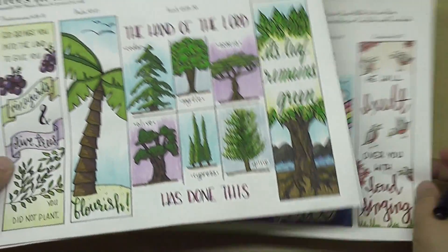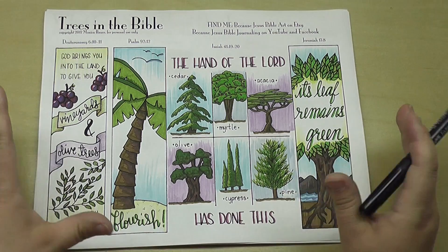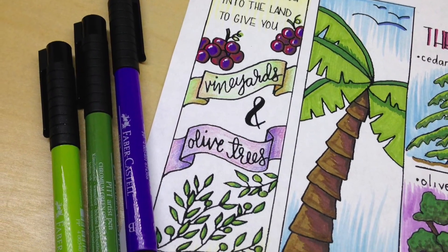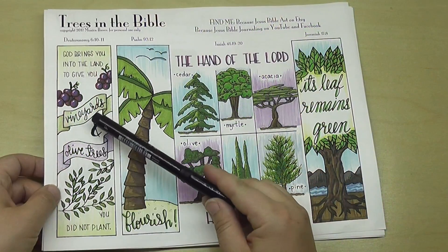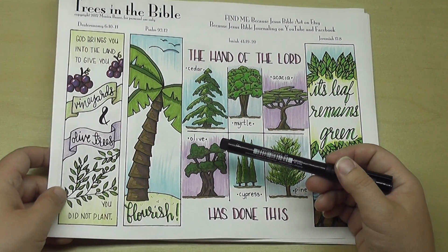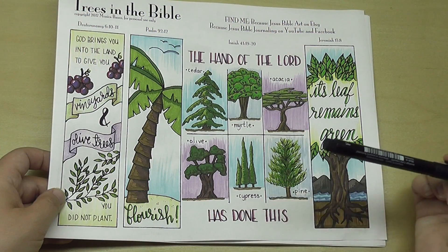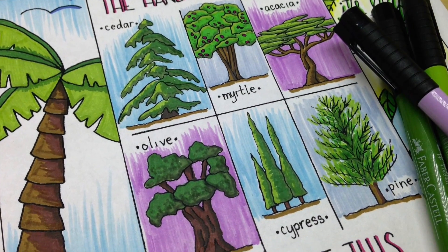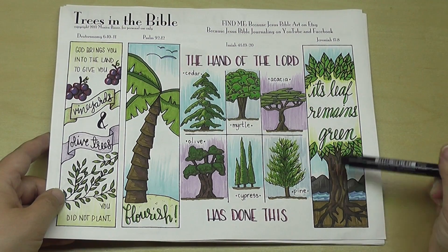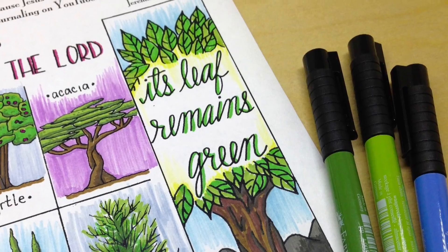These are in my Etsy store. This set of templates has to do with trees — all trees or vines mentioned in the Bible. Over here I have the verse, 'God brings you into the land to give you vineyards and olive trees you did not plant.' Isn't that cool that there are going to be blessings in our lives that we didn't deserve — it's just the graciousness of God. Here we have a palm tree with the word 'flourish.' Here again is a large tip-in you could use in a journal or an interleaved Bible: 'the hand of the Lord has done this' — all about the Lord planting trees in the midst of the desert. And then here is a tree from the book of Jeremiah: 'its leaf remains green,' with a really nice, strong, flourishing tree.